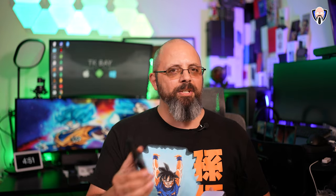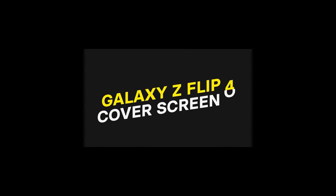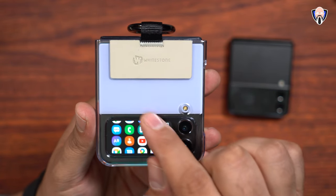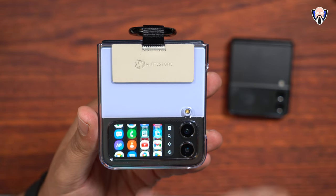This is TK. Let's go ahead and add some super functionalities into that outside display on our Z Flip devices. Like and subscribe and make sure you hit that bell icon so that you're always notified whenever we have new videos on the channel.